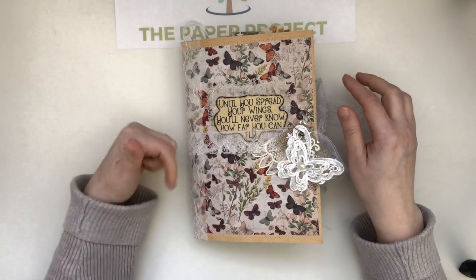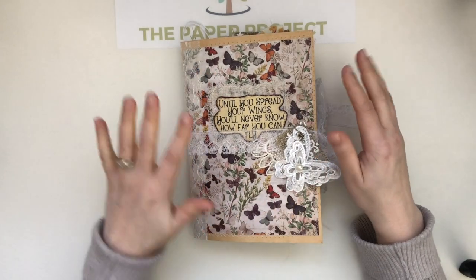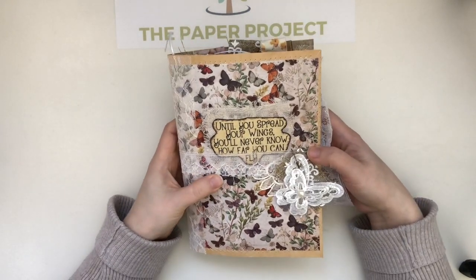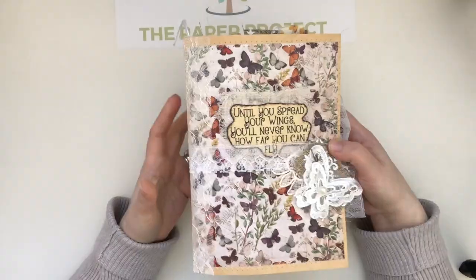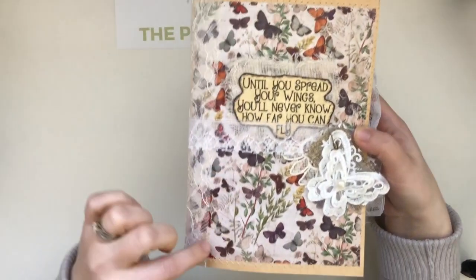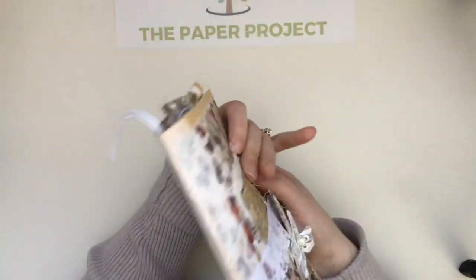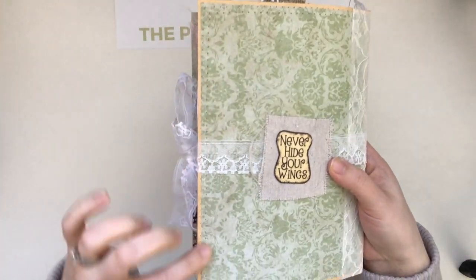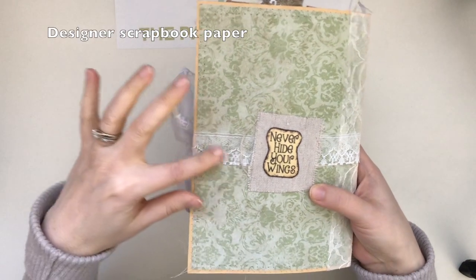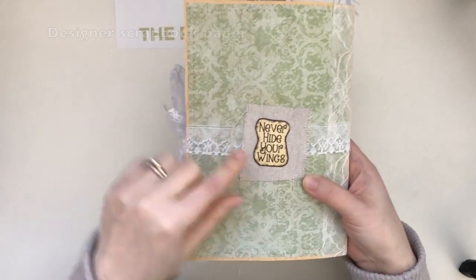This is a soft cover, it's about eight and three-quarters by six — all the details will be below and in the listing. I super love how this one turned out. I did stitch on the cover on both the front and back. I stitched the scrapbook paper, which is like a digital designer paper.